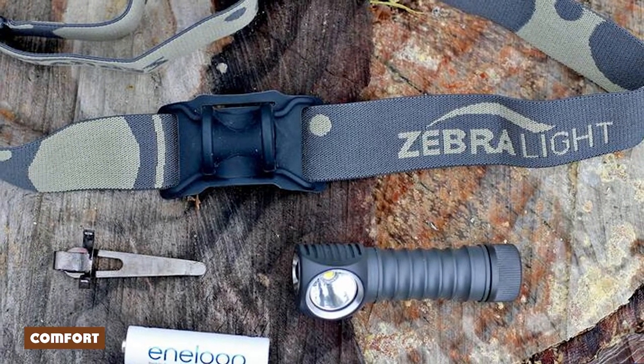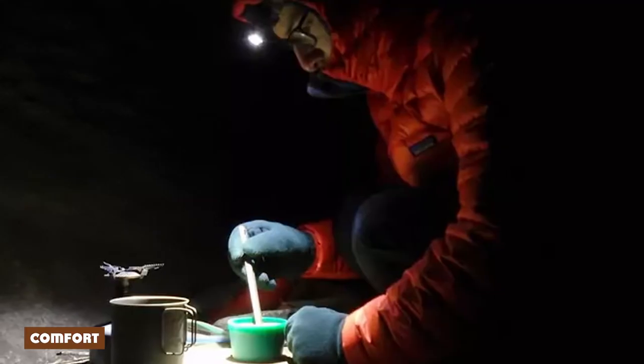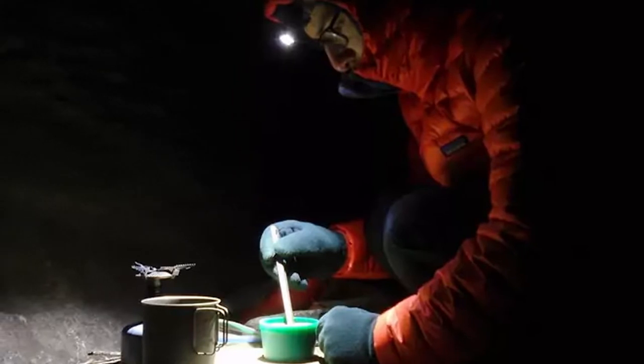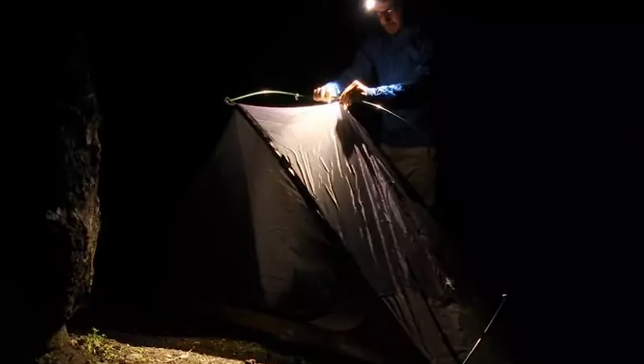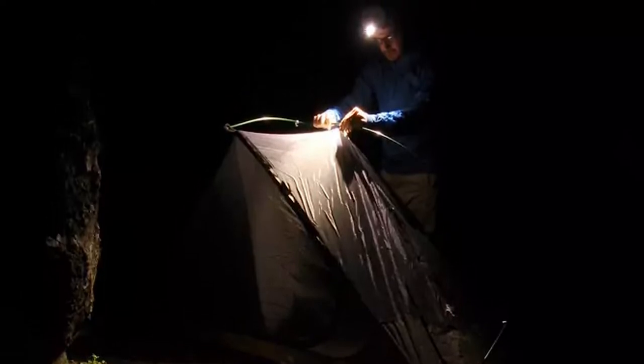I have a big head — no, I'm not cocky, my skull is large. Most lamps are heavy or stick out far from my face and require me to crank down the headband to keep it in place. Not the H52. It's light enough that I can keep the strap comfortable, and the stretchy headband and silicone holder feel great even under a hood or against the skin.